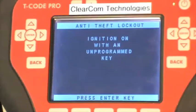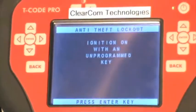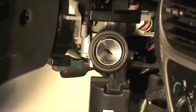Now it asks that we turn the ignition on with an unprogrammed key. So we will remove the brass key, insert an unprogrammed transponder key and turn it on, then press enter.